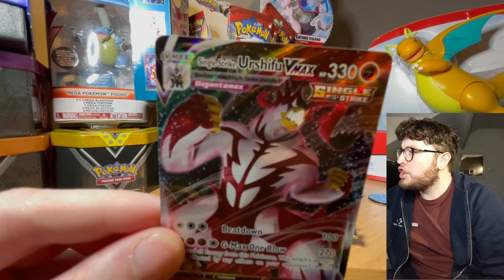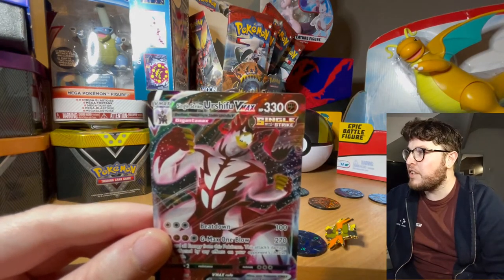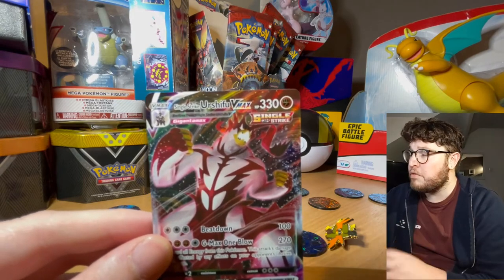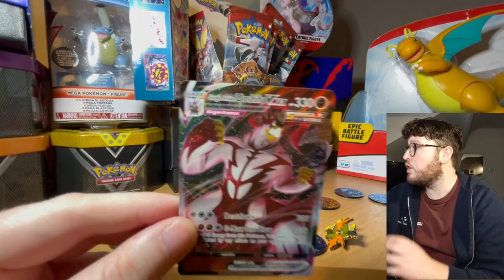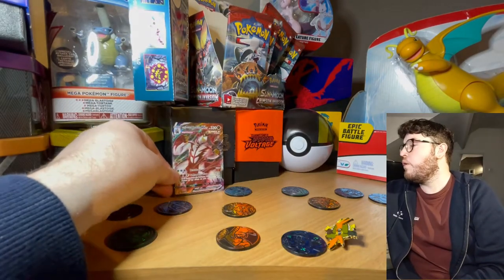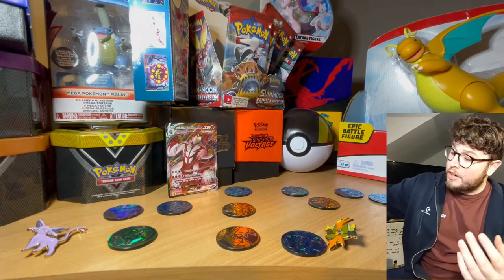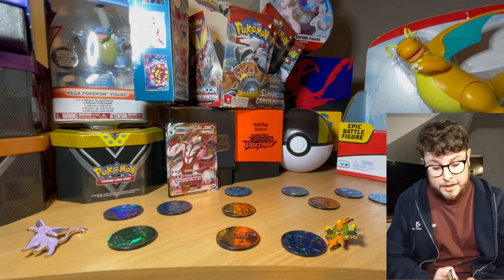And for the rare - oh my god, what a pull! We got the Single Strike Urshifu - I think that's how you pronounce it. I haven't played some of the other DLCs so I've never actually used one of these before, but I do know that this is one of the rarer cards of the lot, so you can definitely go at the back of the queue. Sorry, I'm getting carried away there!